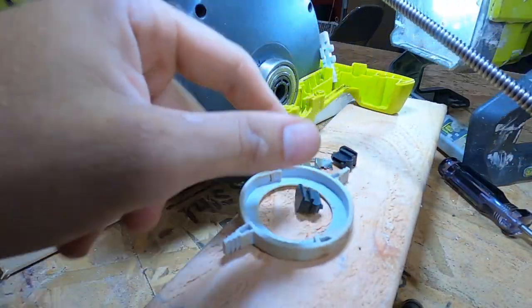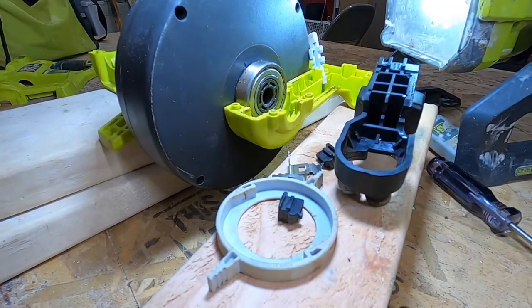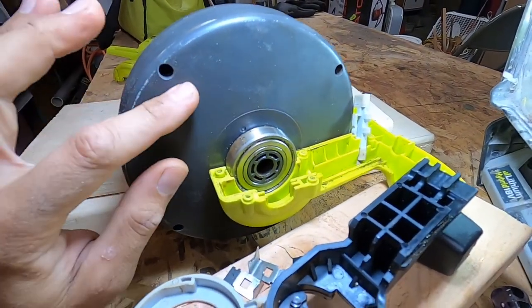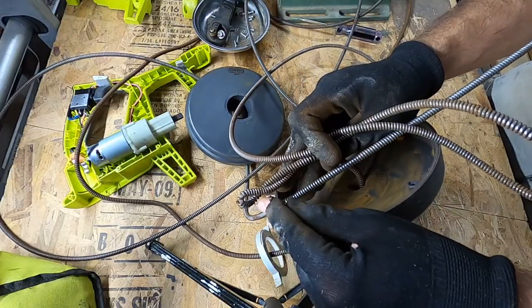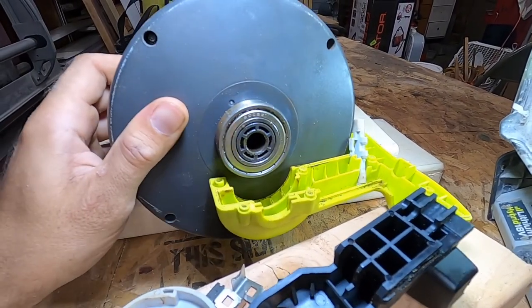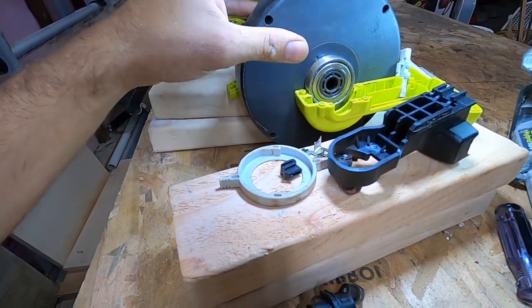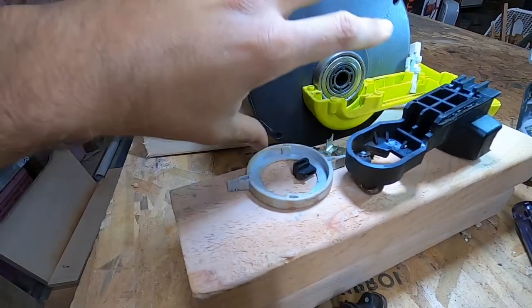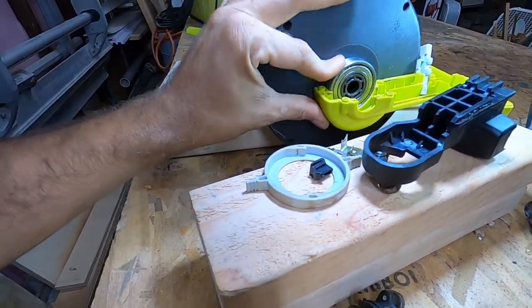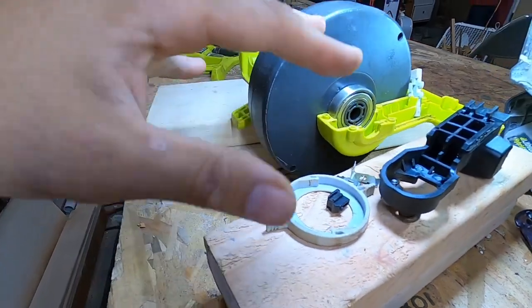If all this stuff came out — all your mechanism right here came out — one thing that can happen is your cable is actually stuck inside of the drum. What you have to do is lift up on the motor, take the four screws out, and then this drum casing will pop out and you can get your cable out. Once you get your cable out, put the drum back together with no cable in it, and then you will be ready to start installing the cable in this method.